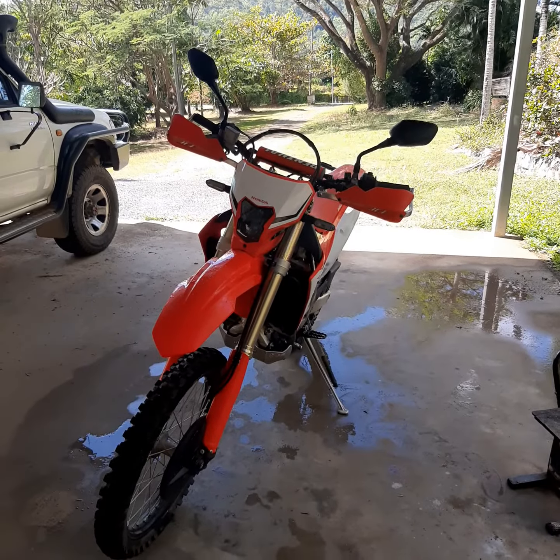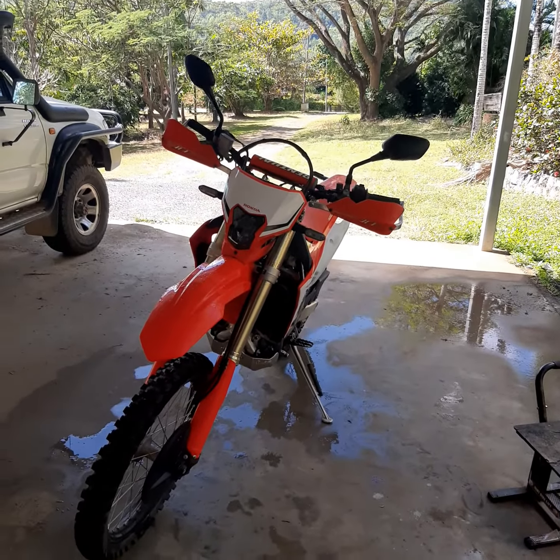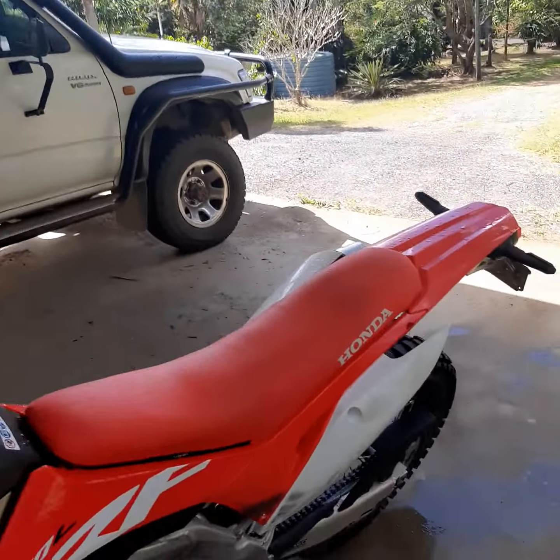Hard to really capture the effects on video, but there is something I can show you — how much lower the idle speed can be lowered with this weight fitted. So I'll just start it and you'll see the normal RPM.